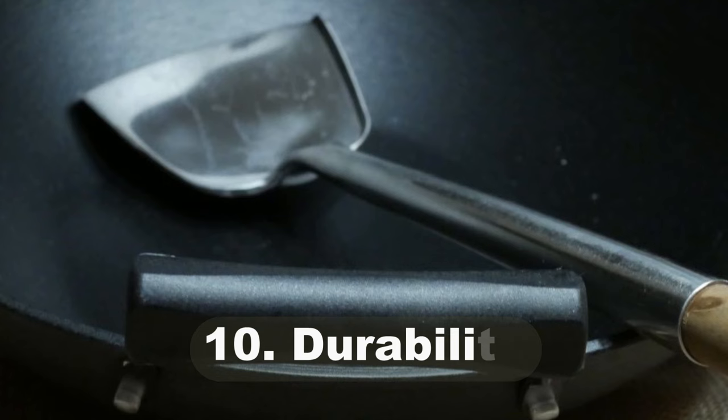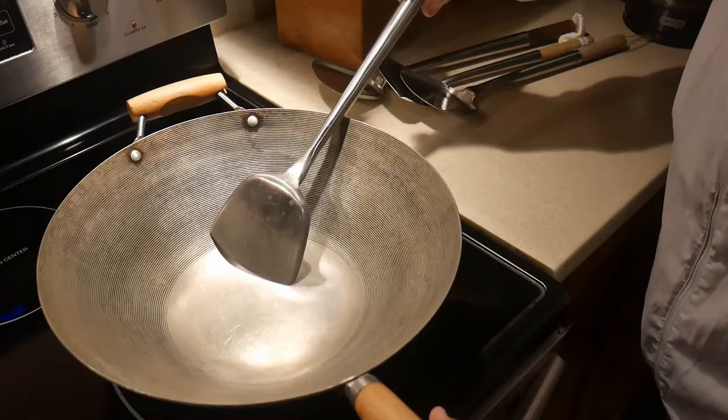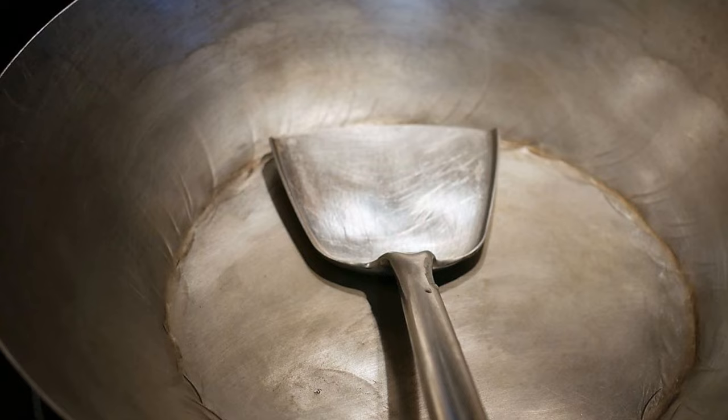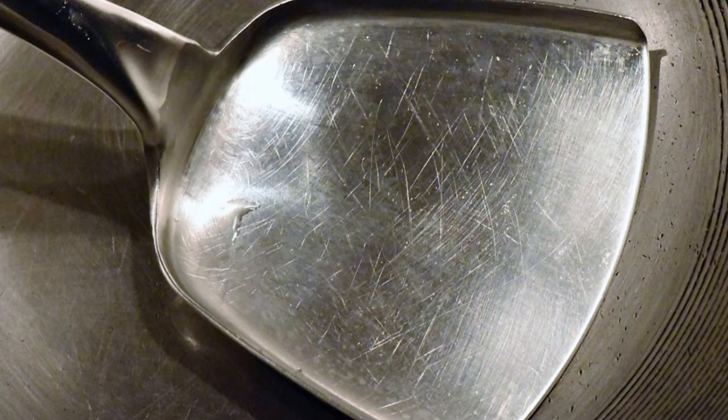Reason number ten: durability. The traditional wok spatula is made out of stainless steel with a tubular stem — instead of a narrow piece of metal, it uses a tubular stainless steel structure, and the blade is extra heavy duty. The end result is a wok spatula that will probably last you a lifetime.